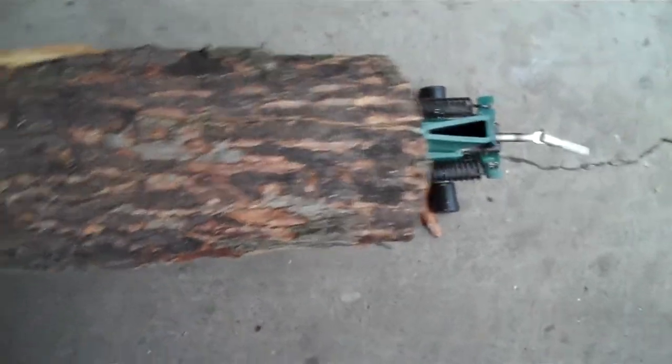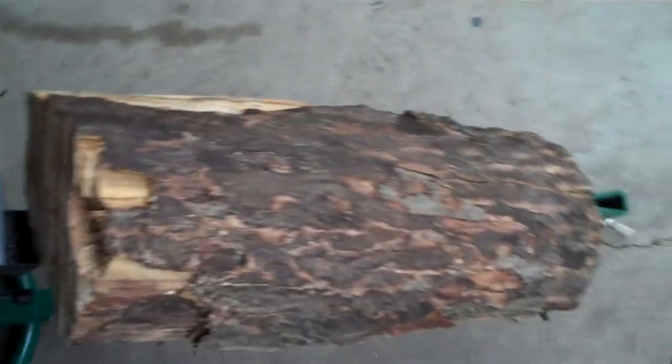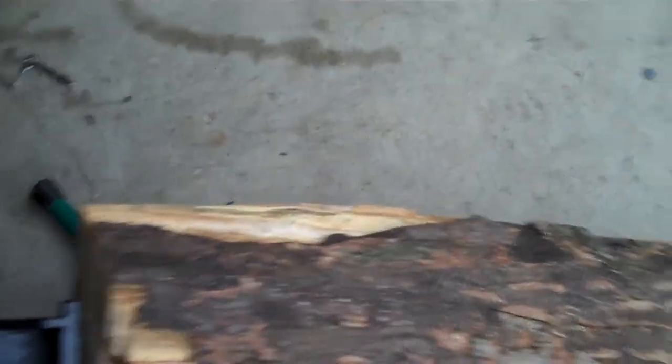Yeah, look at that first split. Come on now, come on down. Gonna move it down. Go for the next split here. Oh yeah, look at that — just pop that puppy open. Move that down. Next one. Next one.